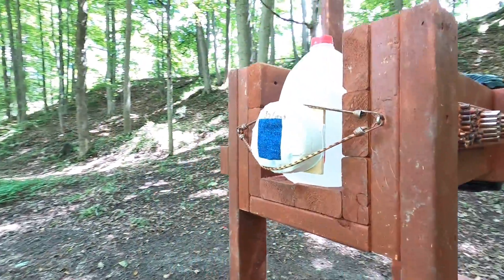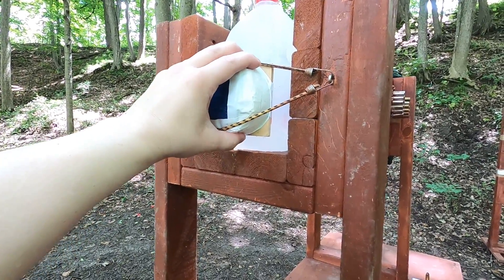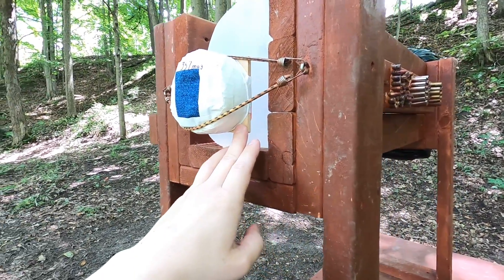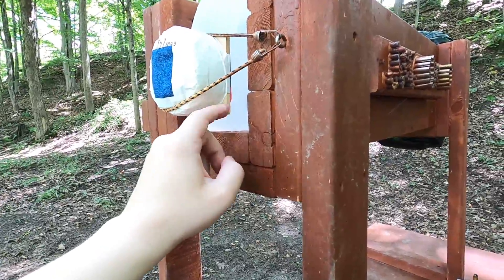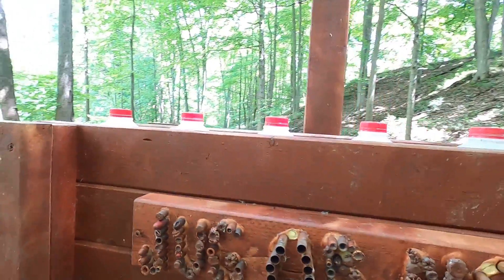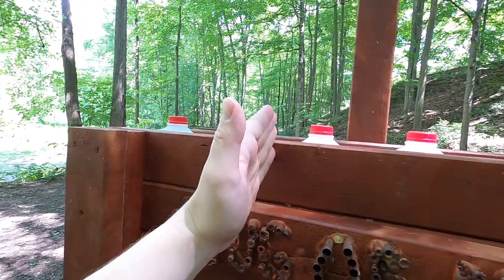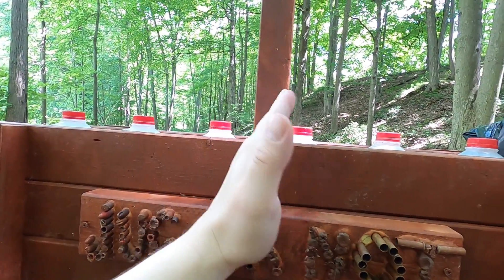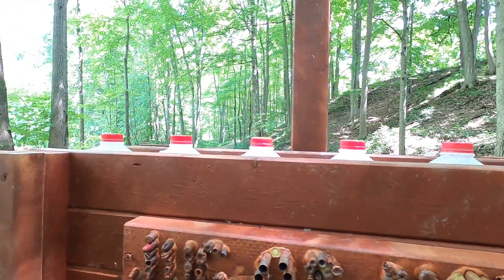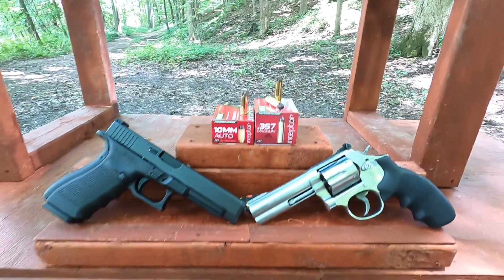We're going to use the juggernaut box, which contains a one-and-three-quarter inch pack of bologna simulating a pectoral muscle, covered by four layers of denim, followed by a quarter-inch medium density fiberboard representing ribs or sternum, and two water jugs to catch the bullets. This compares to ballistic gel: back of jug one is about 9 inches, jug two 12 inches, jug three 15 inches, and jug four 18 inches — lining up with what you'd expect in ballistic gel.